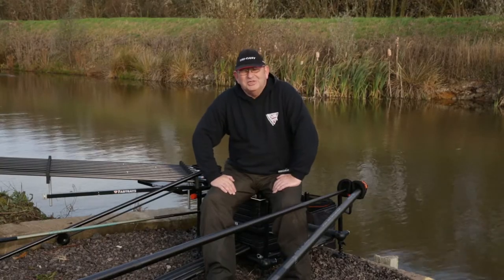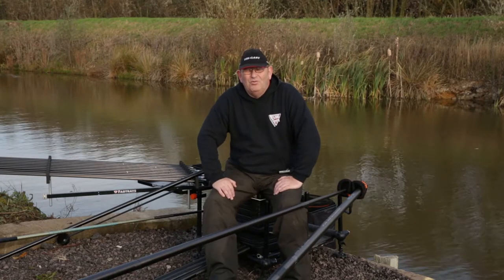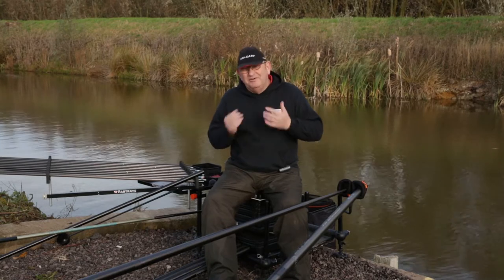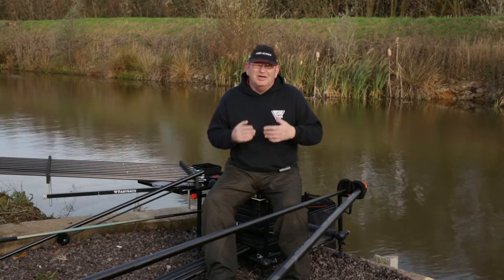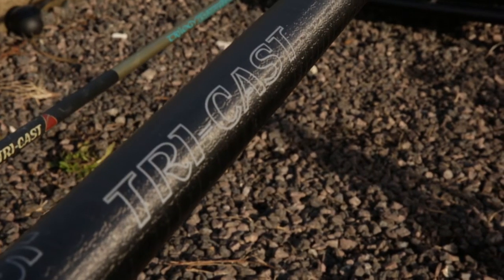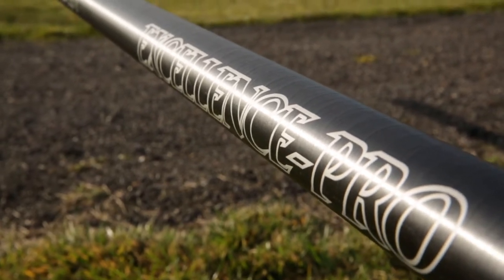Hi, I'm Ray Best, this is UK Match Angler TV. We're here for part two of the Excellence Pro 16.1m pole from TriCast. In part one we gave you a first idea of what the pole was about and showed you it in the summer months. Now in part two we're going to go in depth into what the pole package is all about, what the top kits do, and what all the extras are there for.